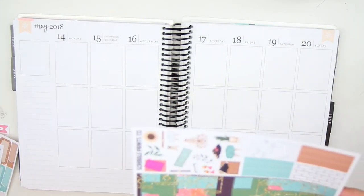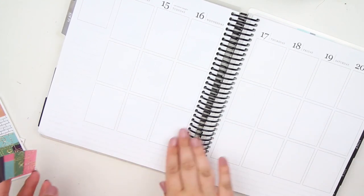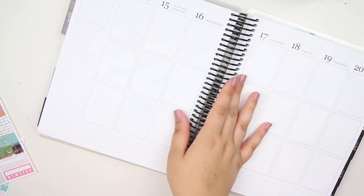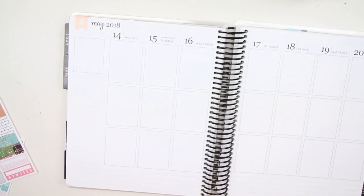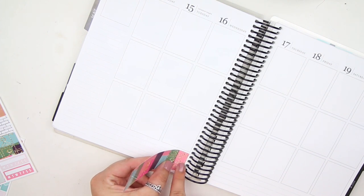I'm going to put down the washi. I considered using some Simply Gilded washi for this week but nope, we're just going to keep it simple and go with normal washi. Let me make sure the camera stays in focus — okay, I think we're good.